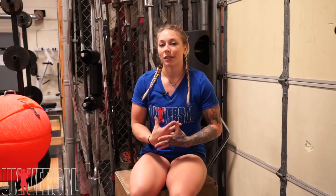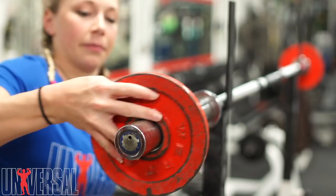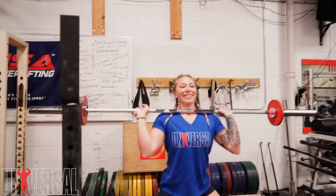We do that to not only work overhead pressing strength, but to also work on stability in the catch position of the jerk for the competition lift that is the clean and jerk.